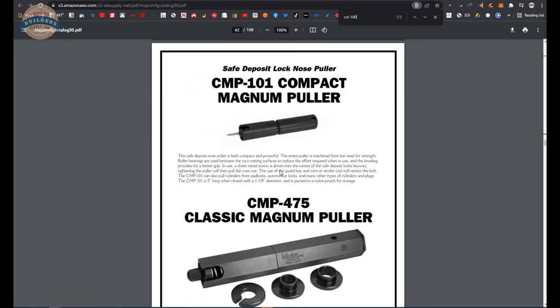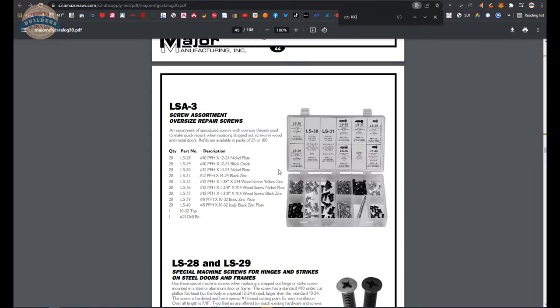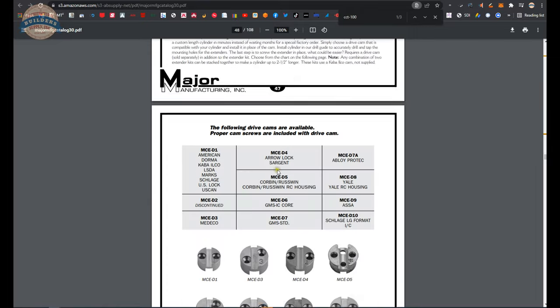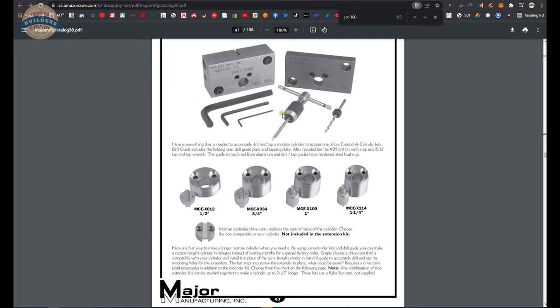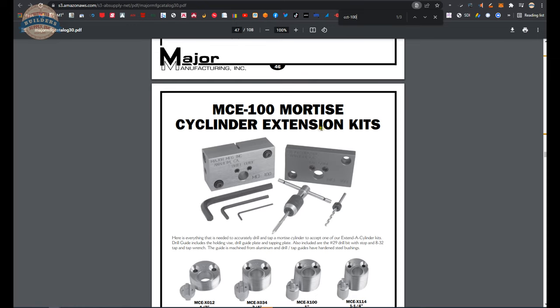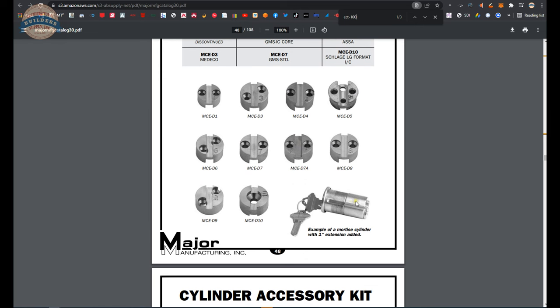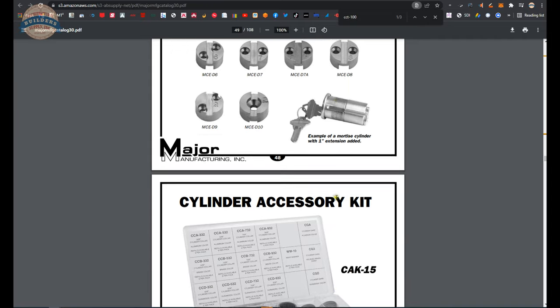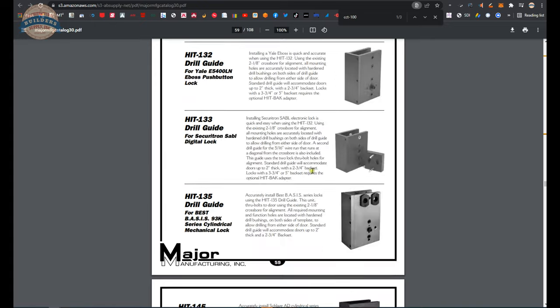I would suggest a dive into this catalog. While locksmithing tools is not really what I think of Major for, they do have material directly related to locksmithing — about halfway through the catalog. There are lots of lock installation templates, and we happen to land on the extend-a-cylinder page. I have videos showing me taking an inch-and-a-quarter mortise cylinder and turning it into a two-and-a-quarter mortise cylinder in about 28 minutes.